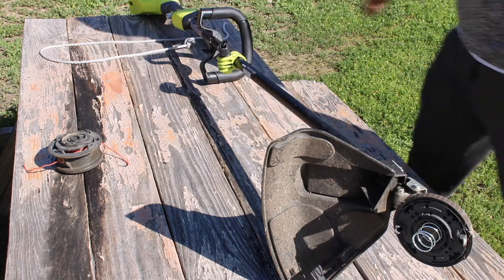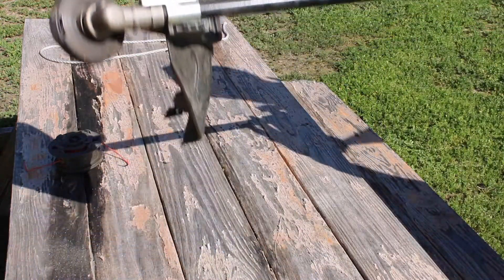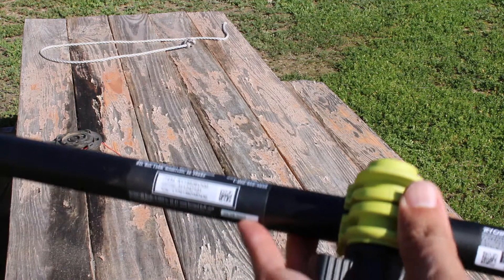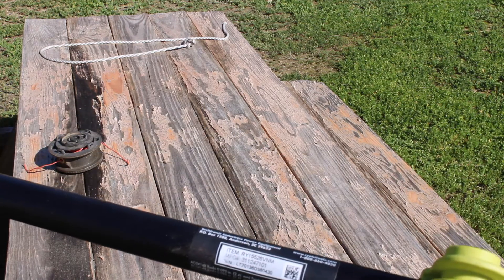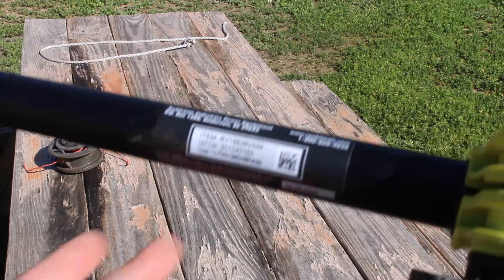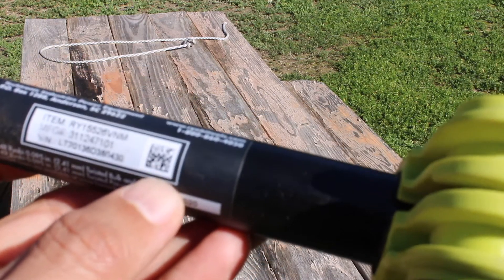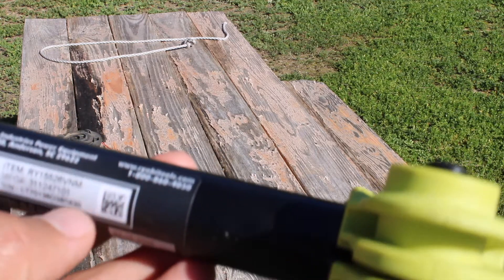To find the serial number, it's going to be right here on the arm. There's going to be a sticker with a bunch of numbers on it. First it has the item number, then it has the manufacturing number, then it has the SN number, which I think means serial number. There's also a QR code you can take a picture of with your phone, a 1-800 number you can call, and a website.